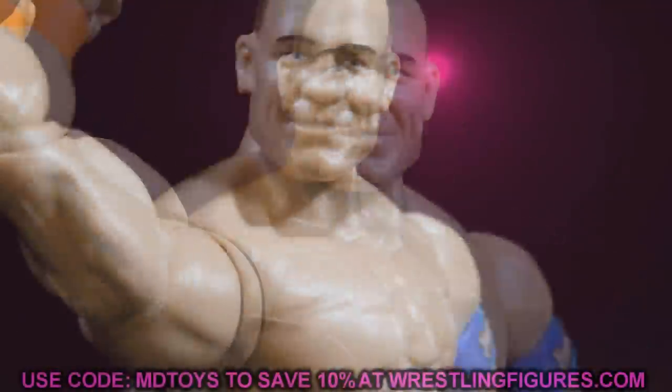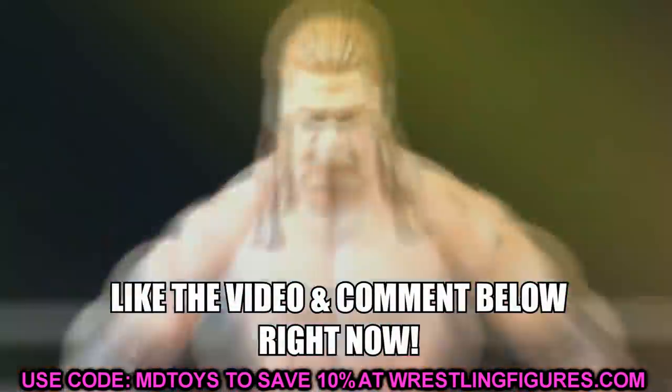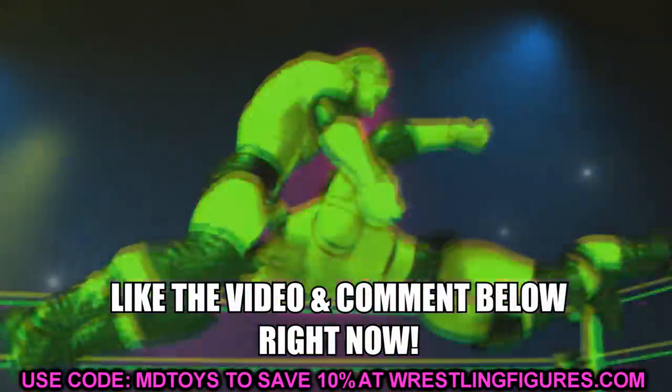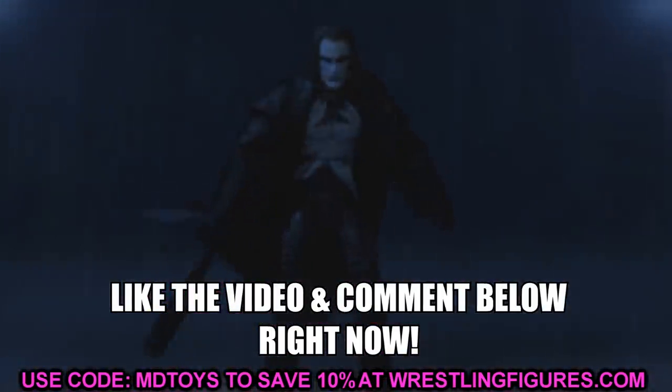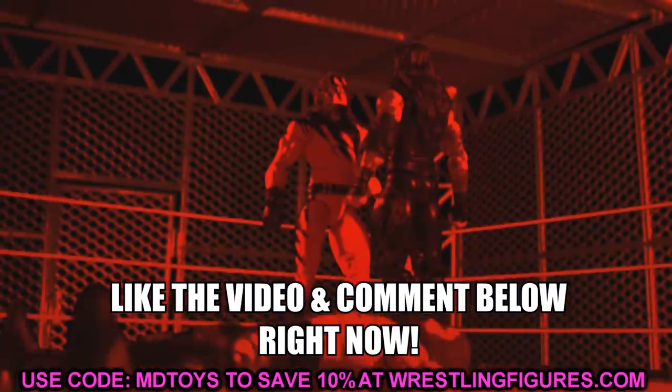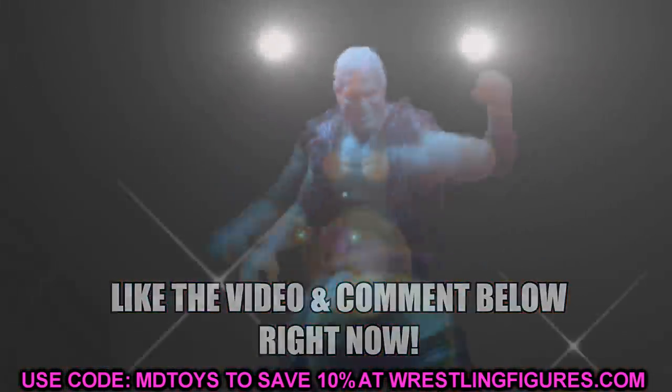What is good everybody, welcome to an epic Mighty of Toys video. Today ladies and gentlemen we have some brand new WWE action figure images and news for you guys. We got some brand new Elite figure images of some brand new figures that are coming very, very soon. Let's go ahead and get started.